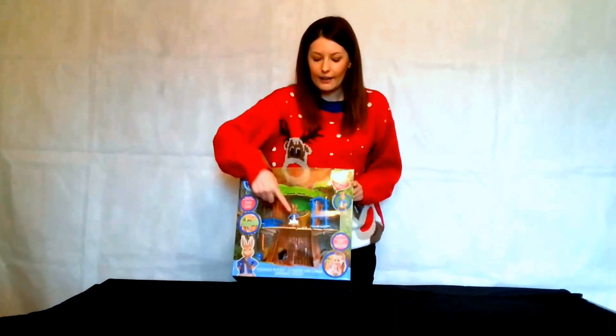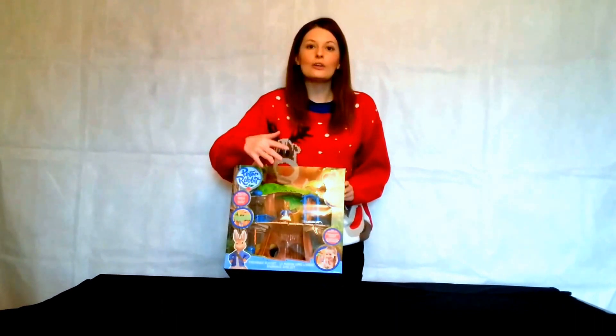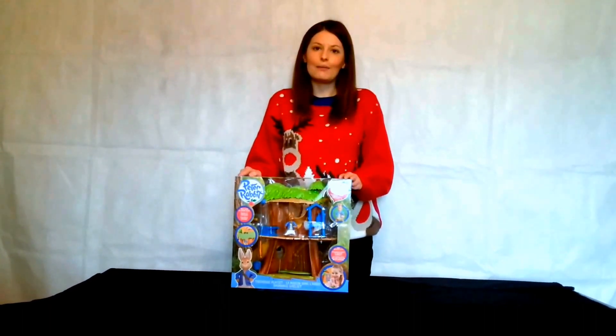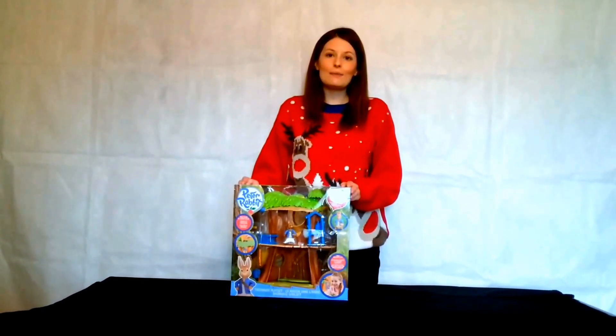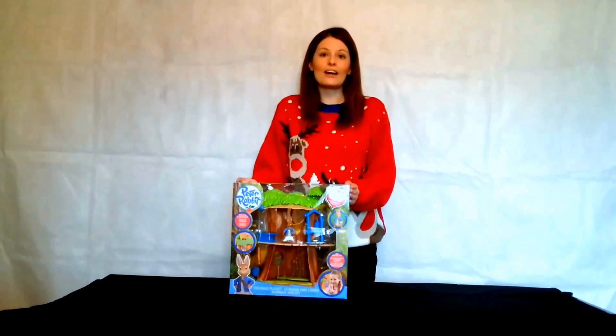As you can see, you get the exclusive Peter Rabbit figurine. You don't get any of his friends but you can buy them separately. It's got a real working lift, a slide, a trap door, and a planning table so Peter and his friends can all make plans for the next exciting adventure. It's based on the children's TV programme on the CBBC channel and it doesn't require any batteries.